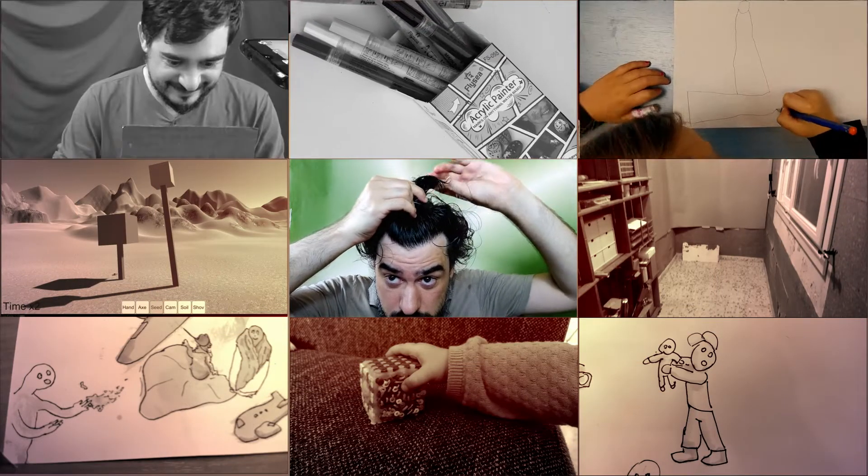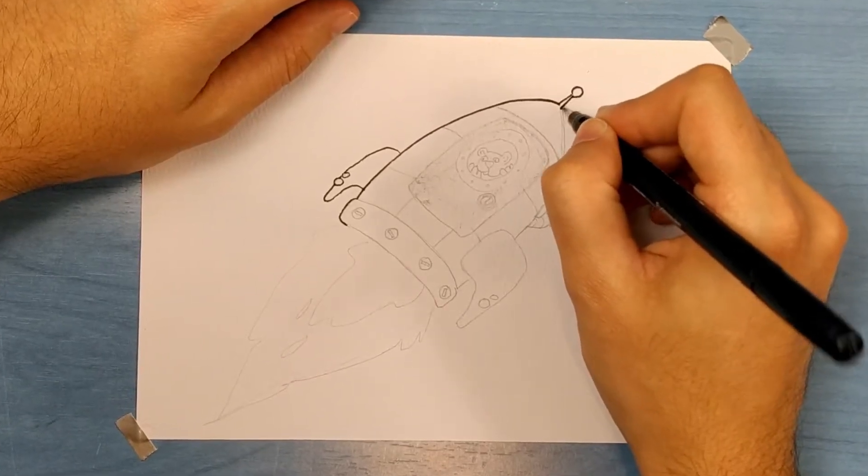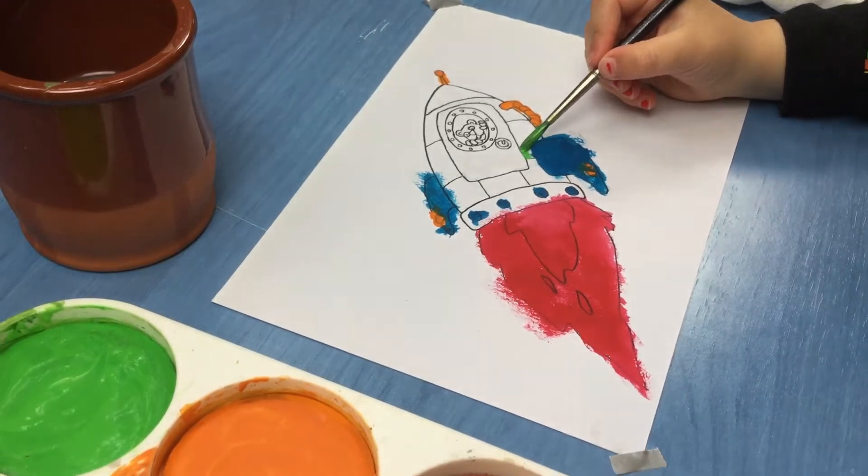My three-year-old daughter made a drawing for me to paint, and I made a drawing for her to paint. We colored each other's drawing.